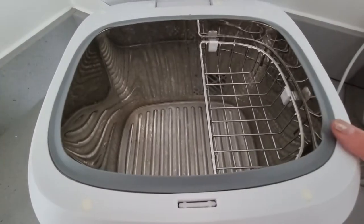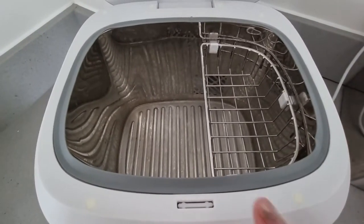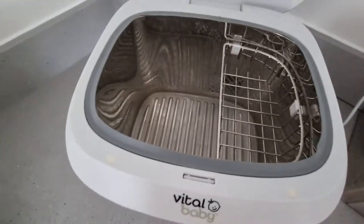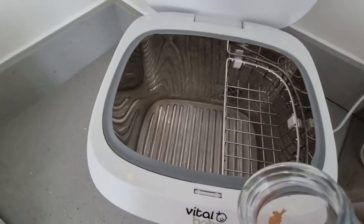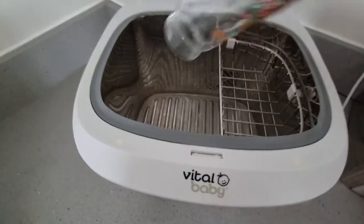So this is inside — it's got a little tray for teats and dummies and then an area for your bottles. Let me just show you the comparison inside. This is a large bottle, a nine ounce bottle, and if you put this in you can see the height.